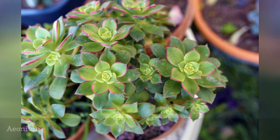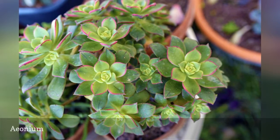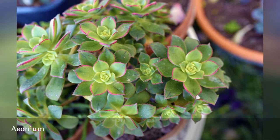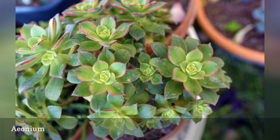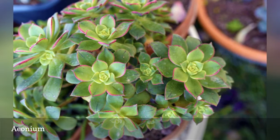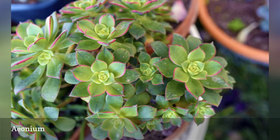The majority of us can't grow aeoniums year-round in the garden. Don't let that stop you from enjoying them, though. Although they have the familiar rosettes of hens and chicks, these quirky succulents are so waxy and shiny they almost look artificial. In warm climates, they can grow into shrubs — just imagine coming across a hens and chicks at eye level.